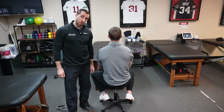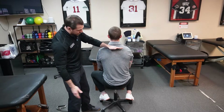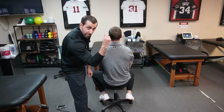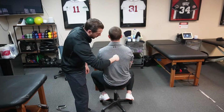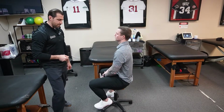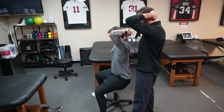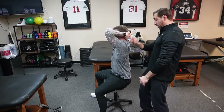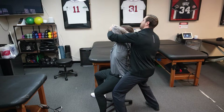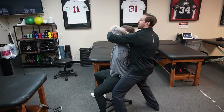Seated thoracic spine extension mobilization: have your patient seated and target the thoracic spine — somewhere between the upper and mid-thoracic levels. Make a V with your finger and thumb, and go right over the spinous process. Have the patient place their hands behind their neck with elbows together. Apply the V grip on the spinous process at the level you want to target, then extend the patient over your fingers to get extension at that specific level.